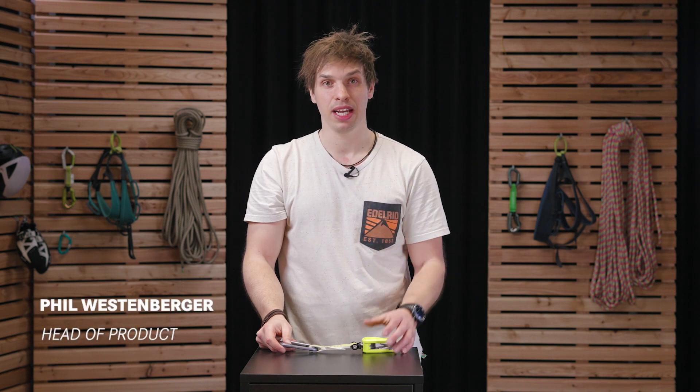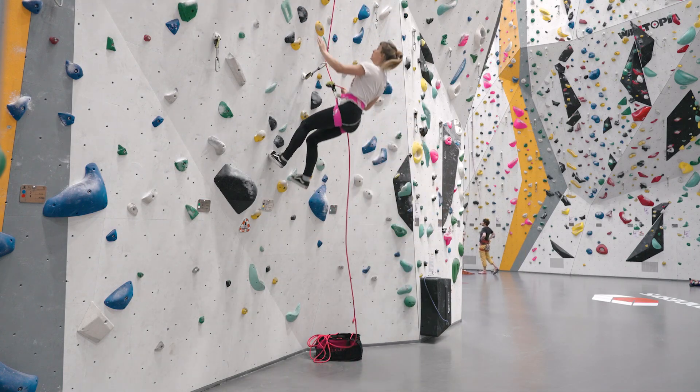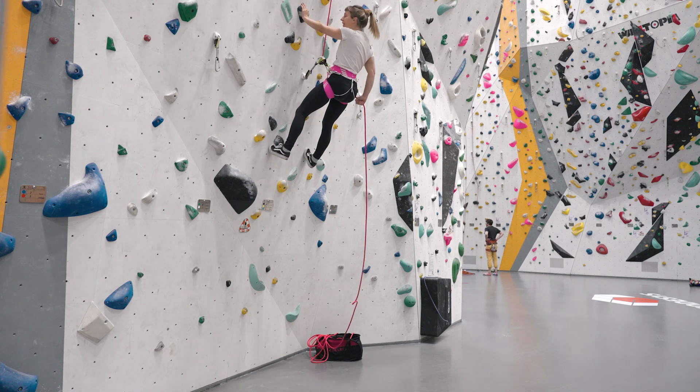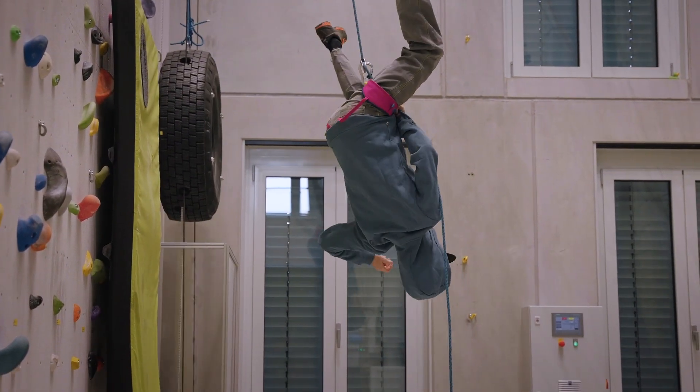Belaying a much heavier climber or being belayed by a much lighter belayer, there's always the risk in case of a fall that you either might hit the deck directly, crush into your belaying partner, or when higher up, yanking your belayer into the first quickdraw — in the worst case making him or her lose control of the braking hand.